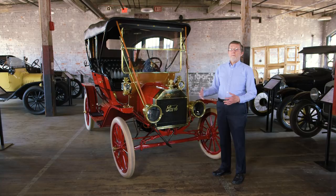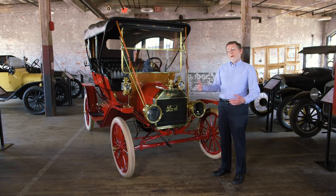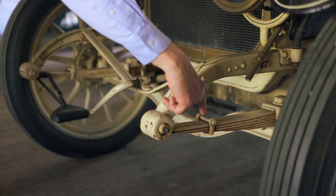Another trick that Henry Ford used was to use just a single spring on each axle. Most cars used two or even more springs on each axle, so that was another place where he saved weight. Yet another trick was to cast the engine block in a single piece. The Model T's predecessor, the Model N, had an engine block cast in three pieces, which was heavier and more difficult to assemble.